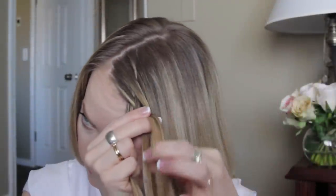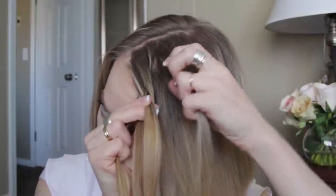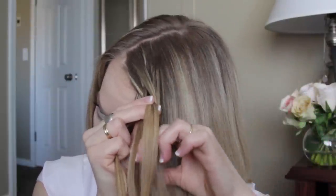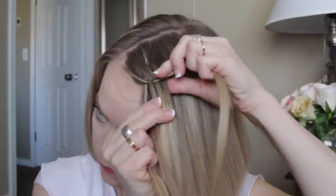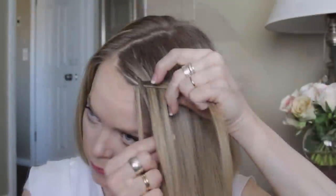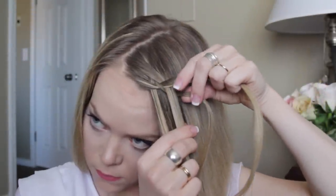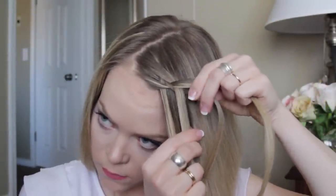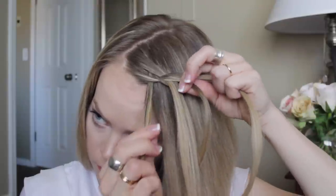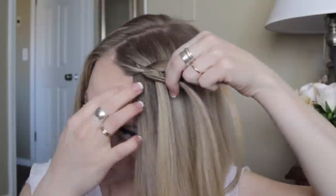Now take the top right strand, cross it under the strand next to it, pick up a section and add it into that strand, crossing both underneath the strand next to it. Then it's going to go over the top the next strand, and then it's going to go underneath the far left strand. Since the far left strand is going over the top, pick up a section and add it into that piece.